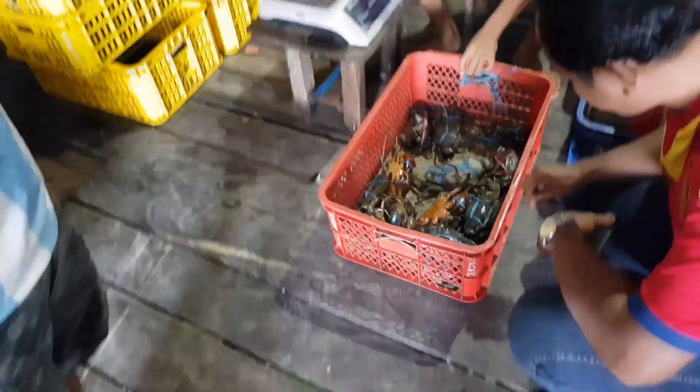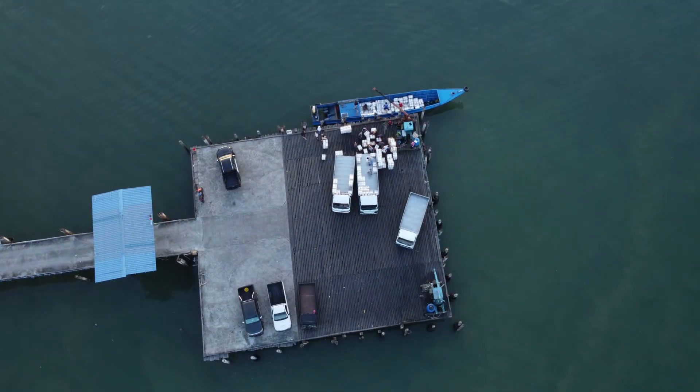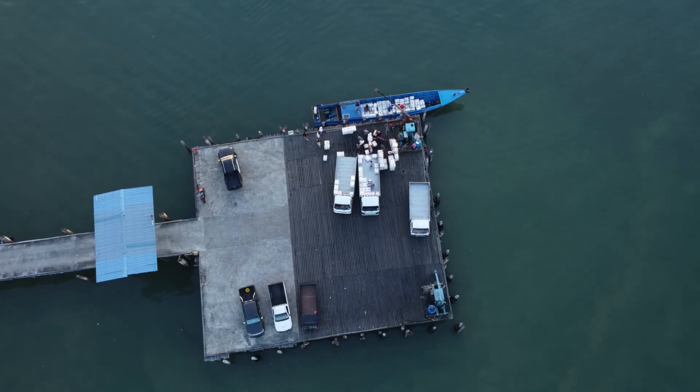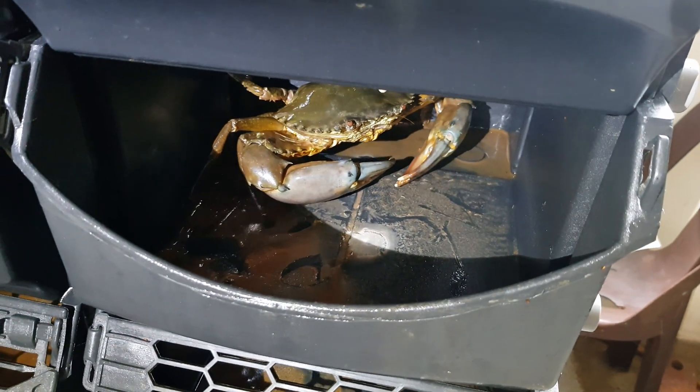Our goal is to find out how low temperatures affect the survival of mud crabs, especially during long distance delivery. Many people think crabs can survive any temperature, but today we'll show you that's not always true.